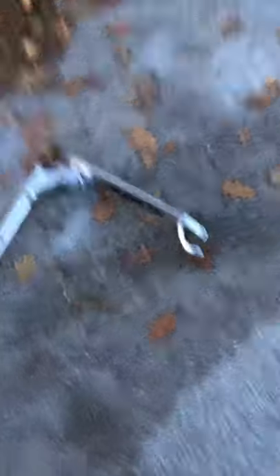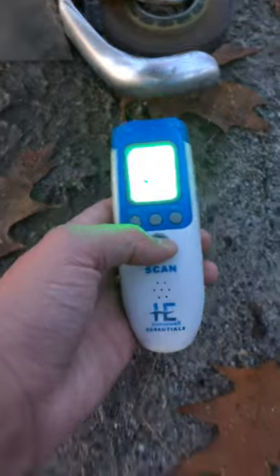Oh my gosh, what a beautiful neighborhood. What a beautiful day in the Math Made Easy neighborhood. So I got a thermometer — the temperature of the road is about 46.9 degrees. Oh, it's too high!